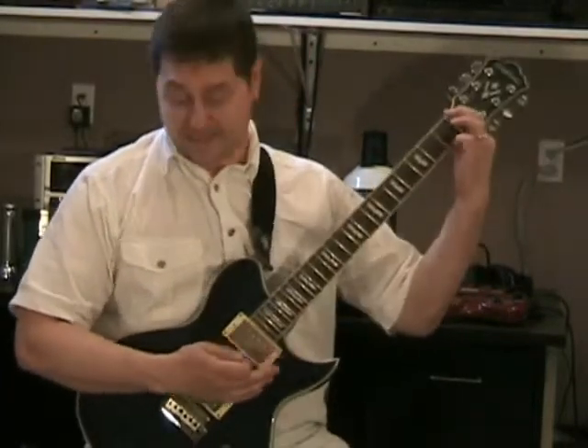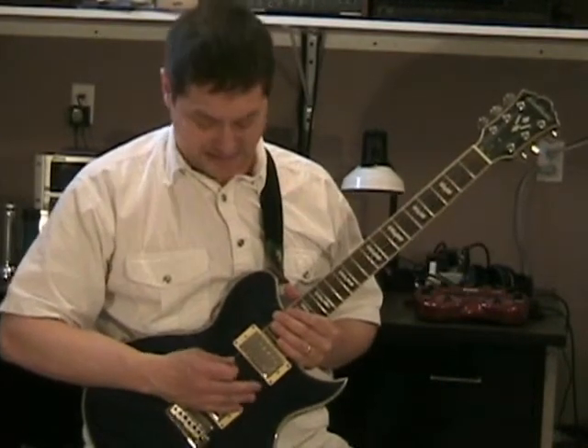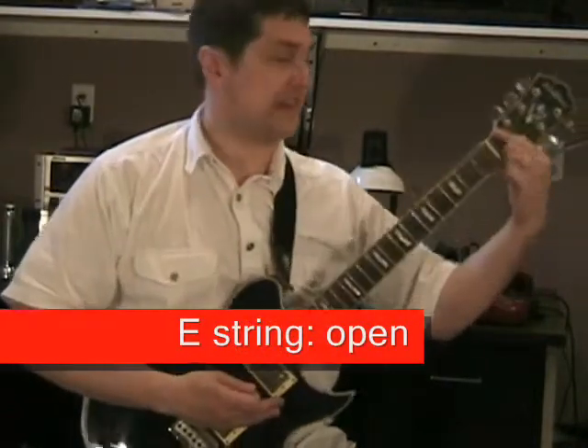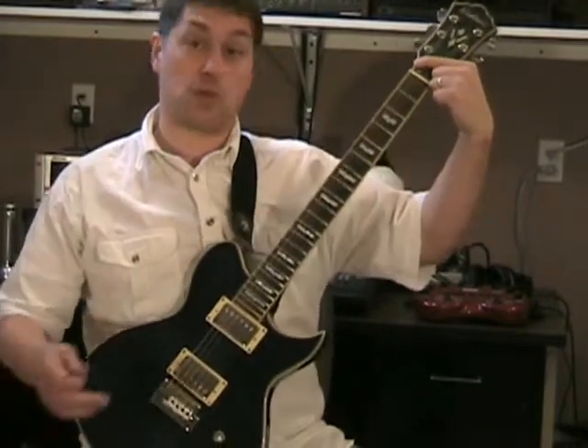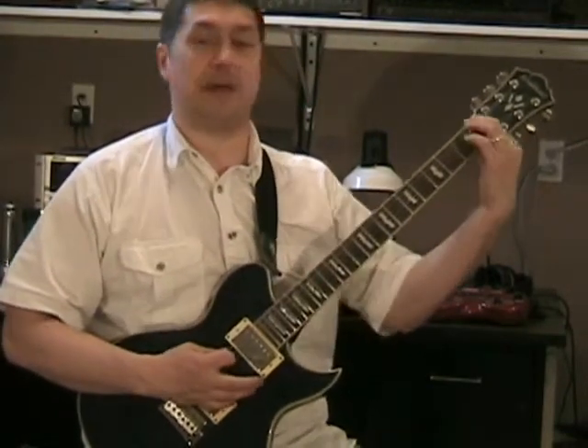I'm gonna try to do it fast so you don't have to sit there for 10 minutes. Okay, so here we go. The first thing you're gonna do is the little intro thing — hit the open E string, then at the top by the tuning pegs bend that string. If you have a little whammy bar just push down on it. I don't have one with me today, so just bend that.